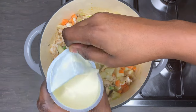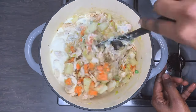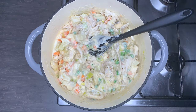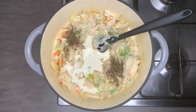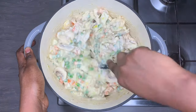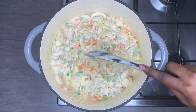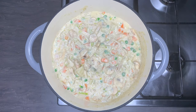I'm going to use some double cream. You can use full-fat milk if you don't have double cream — it will work equally fine. This is going to add more flavor and give it a creamy texture. I'm adding some black pepper and a little more cream, depending on how thick or light you like your sauce to be.